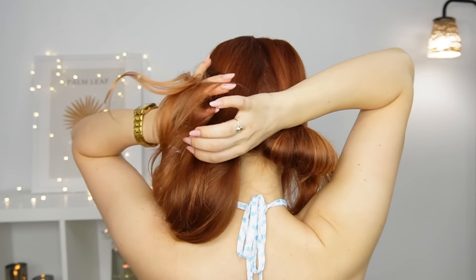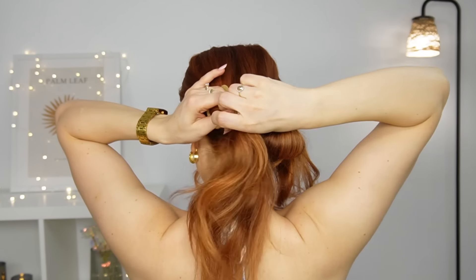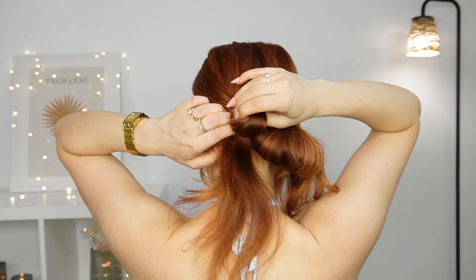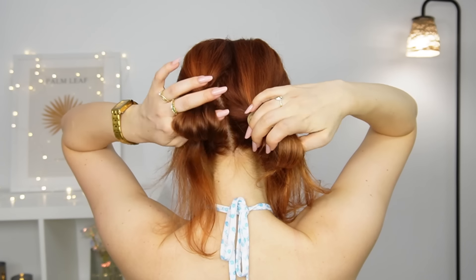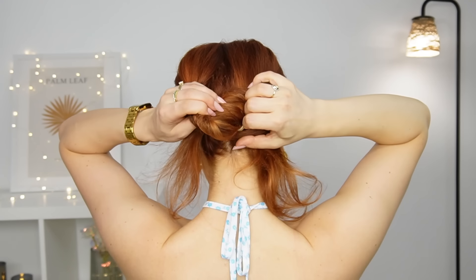Pull it, make it voluminous, and repeat with your section on the left. Then, grabbing one of the loops, you want to bring it through the opposite one. You can fix it with a grip or a pin.